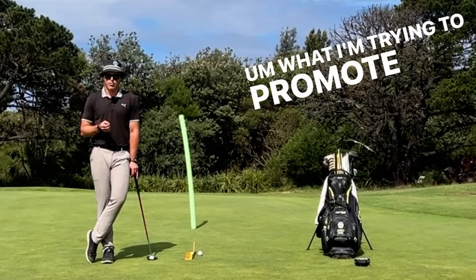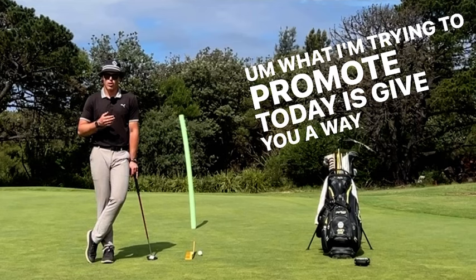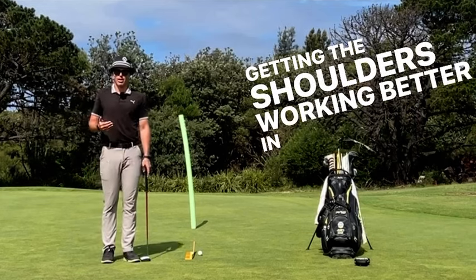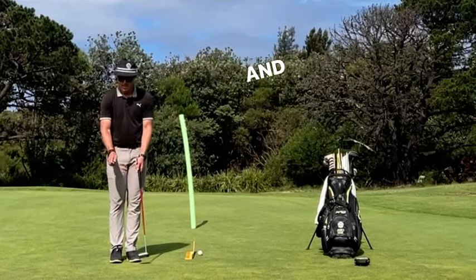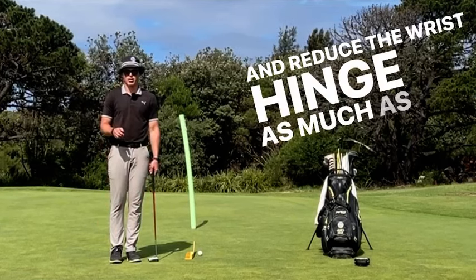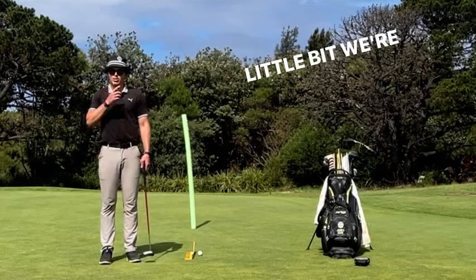So what I'm trying to promote today is give you a way of getting the shoulders working better in the putting stroke and try to just create a one-lever system for your putting and reduce the wrist hinge as much as we can. There will be a little bit, but trying to reduce it.